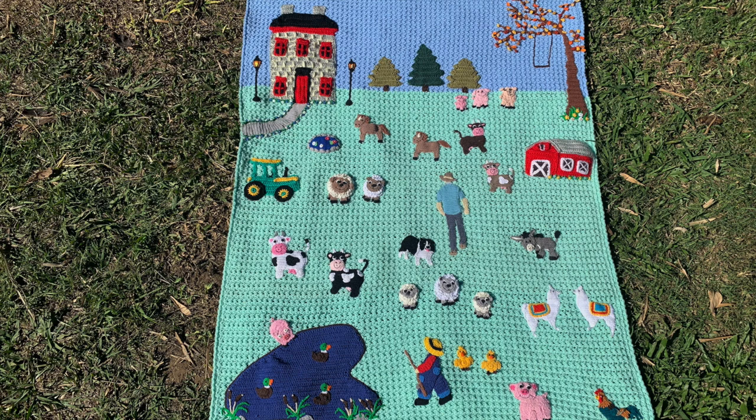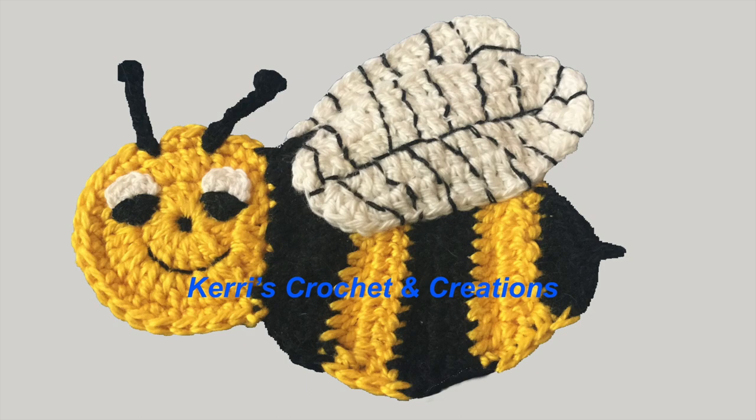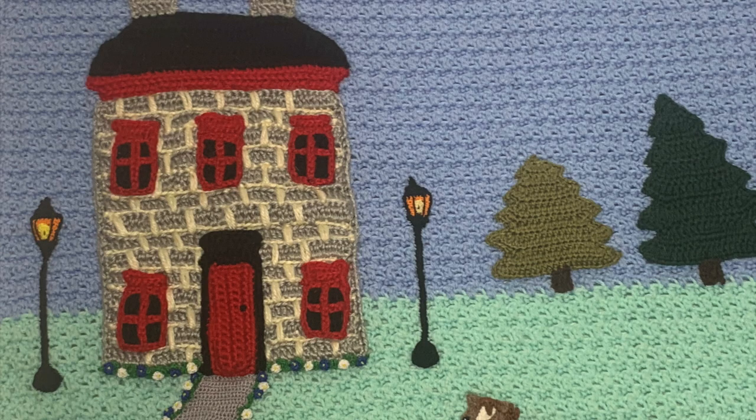The blanket was made using 8 ply yarn, which is like Worsted in the US and double knit in the UK. I used the baby blanket crochet pattern. I used 8 ply yarn for the house using the crochet house pattern. Once the house was stitched to the blanket, I drew a path to go from the door to the edge of the blanket and I crocheted it out of 2 ply cotton.